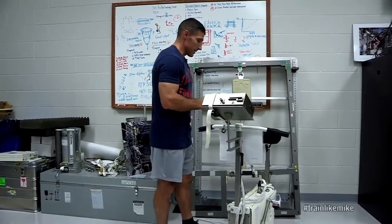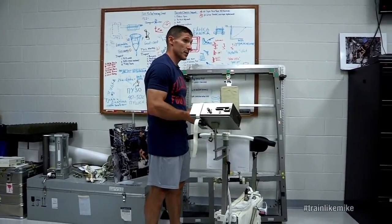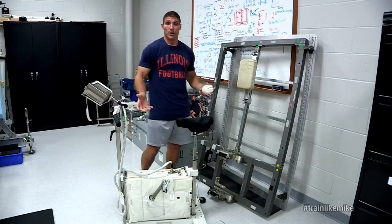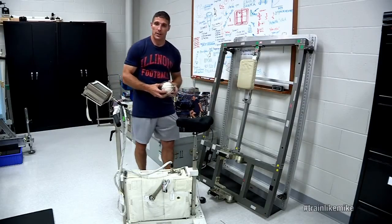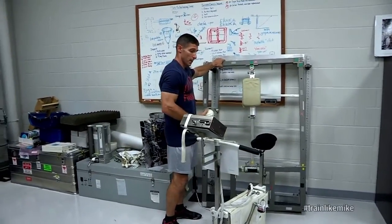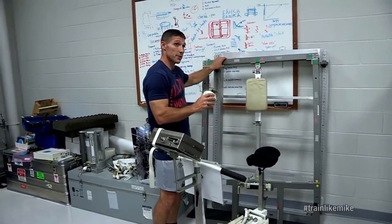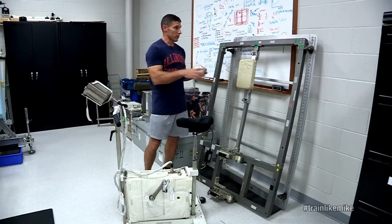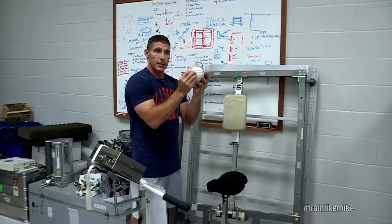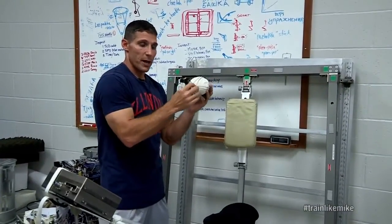Much like the treadmill, the bike has to be isolated from the station as well, because we don't want to impart these loads into the station. The bike is actually mounted on a rack like this, and it has a vibration isolation system — these springs at each of the corners — and they're basically designed to absorb the load as you're biking.